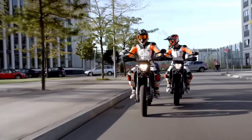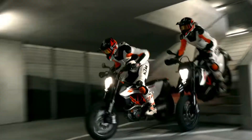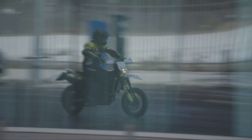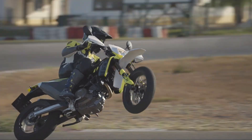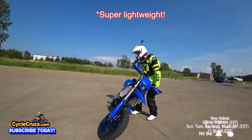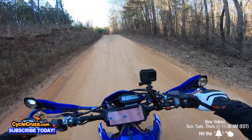You also have the KTM 690 SMCR Supermoto right out of the gate that's street legal — tons of power at 75 horsepower and 53 pound-feet of torque. The Husky 701 is pretty much the same bike with a few different components on it. Those bikes weigh in at about 350 pounds, compared to this bike weighing 260 pounds, so you're packing an extra 90 pounds with the KTM or the Husky.